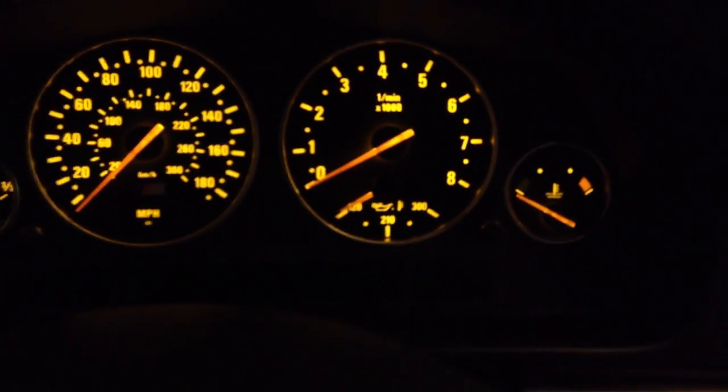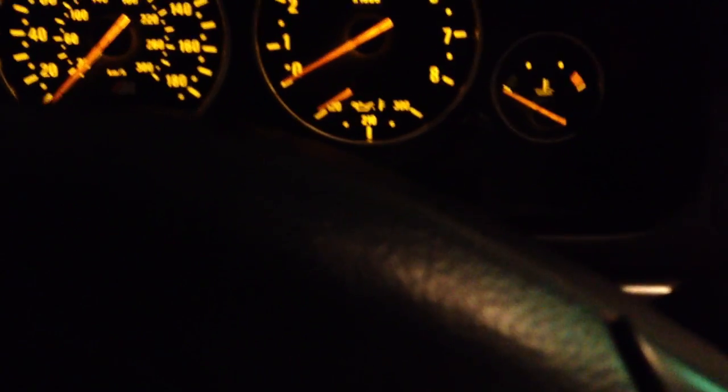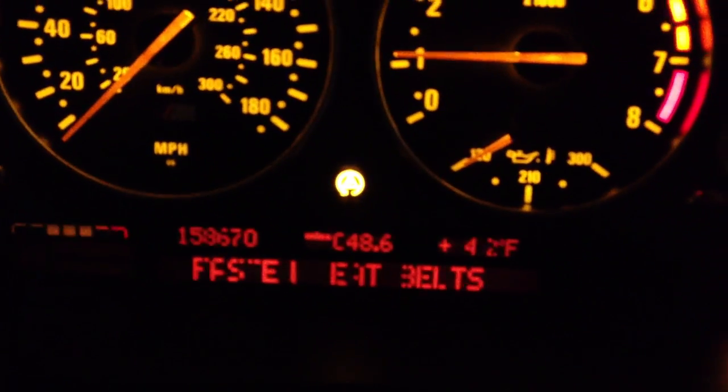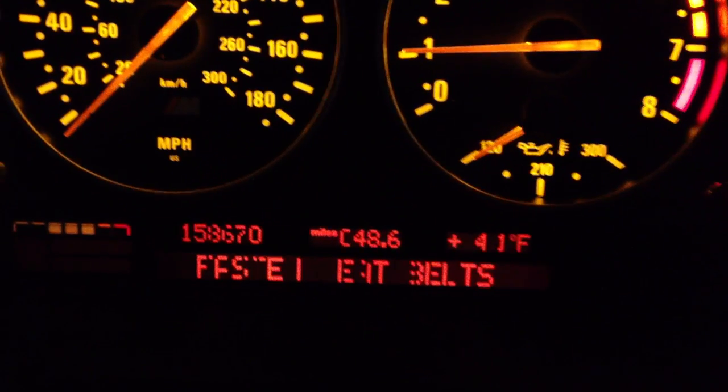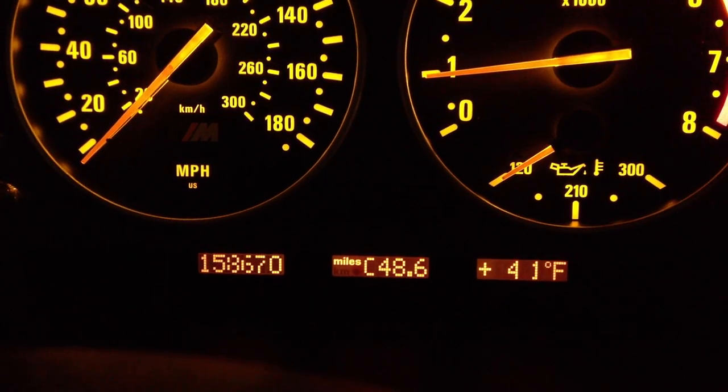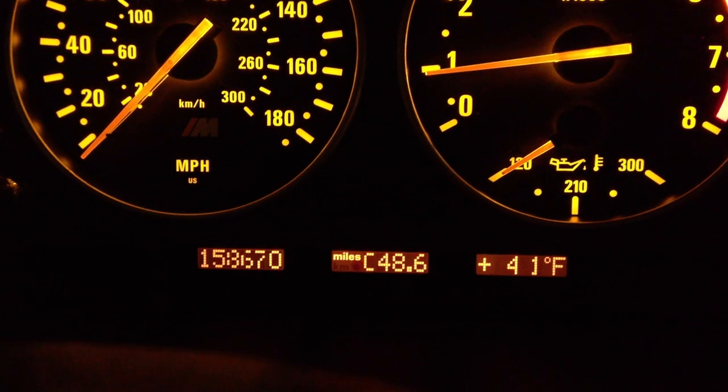We're doing this here at night so we can more easily read the pixels inside. I'm having the issue fixed tomorrow. I'm going to start the car so we can actually see the pixels firsthand, what they look like right now. And there we go. That is supposed to say 'fasten seat belts,' and we can kind of read that it does. There's the mileage: 158,670.